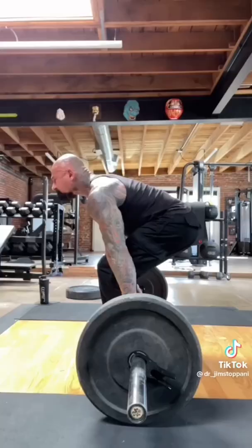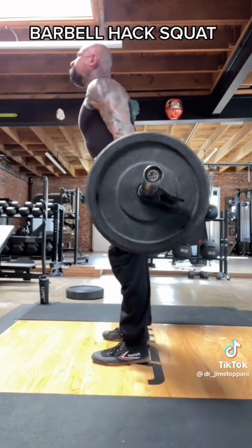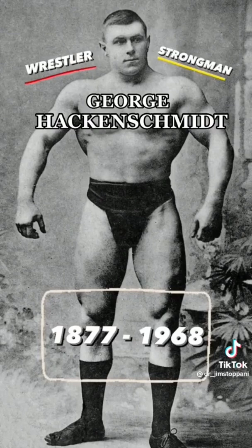With the weight behind the body, the center of gravity is back and there's less stress on the lower back. This also means there's less use of the glutes and more use of the quads, which is why it's called a hack squat and not a hack deadlift. The hack comes from the name of its inventor, George Hackenschmidt.